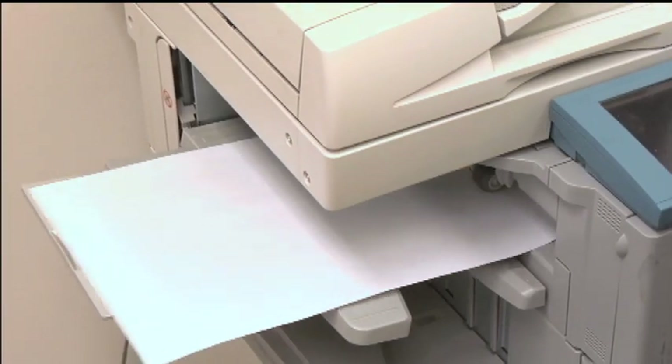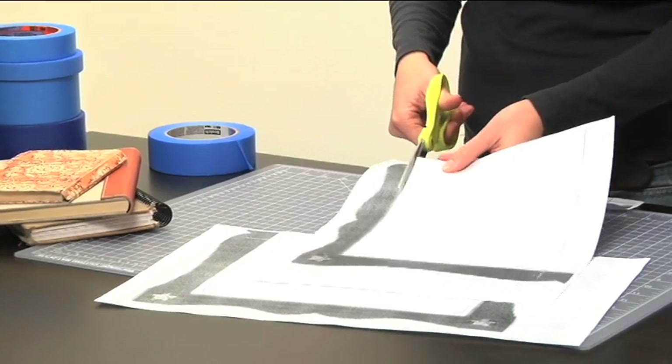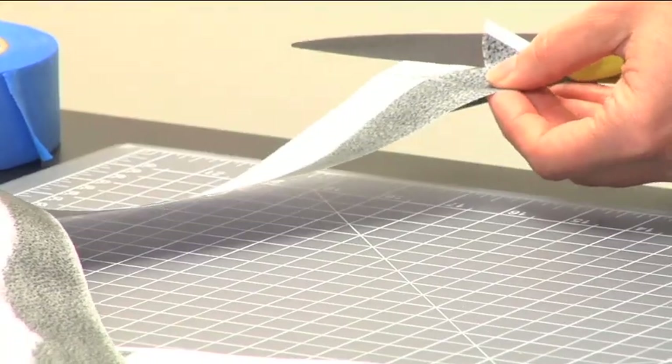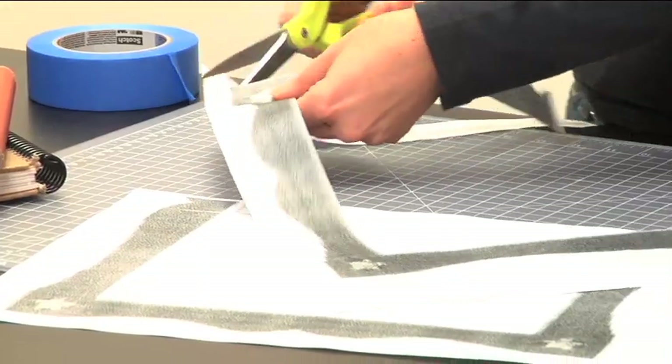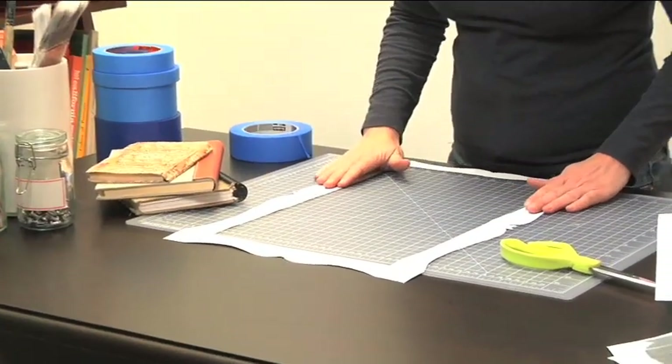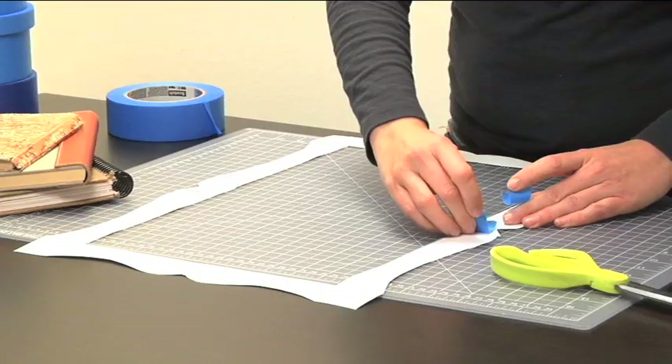You won't be able to get the entire frame in, so make one more copy to create the other half of the frame. We're going to cut them out — cut the inside out as well. Follow it as closely as you can. Line up the center of the frame; it will just overlap. Tape our design together.